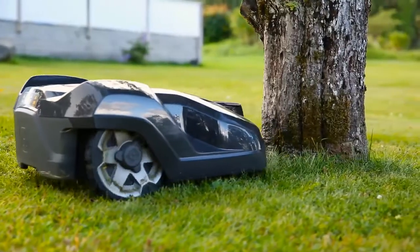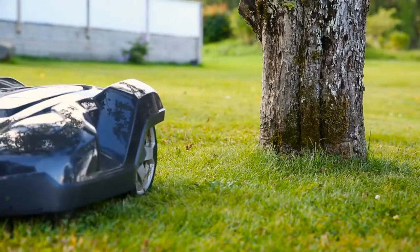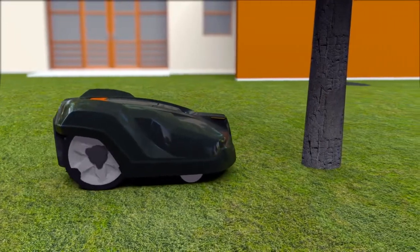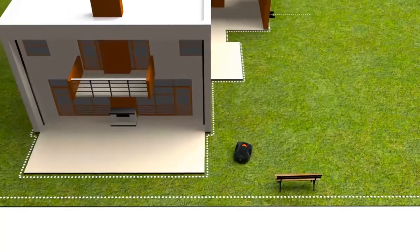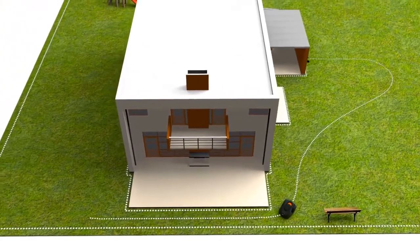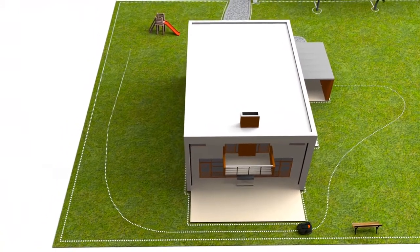Husqvarna Automower has a collision sensor. When it hits something, it will stop and change direction. As it is designed to regularly handle gentle bumps, obstacles like trees and walls don't always need to be fenced by the boundary wire. If you have remote areas with narrow passages, guide wires can be laid there to guide the robotic mower through the passage. Some models are also assisted by GPS navigation.